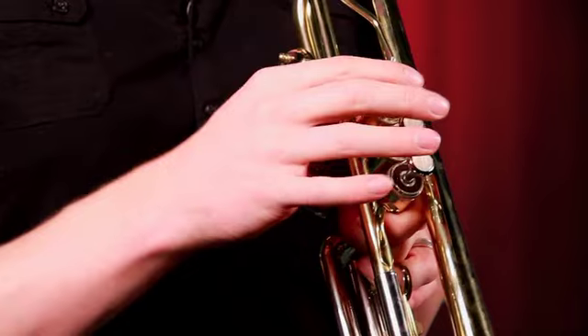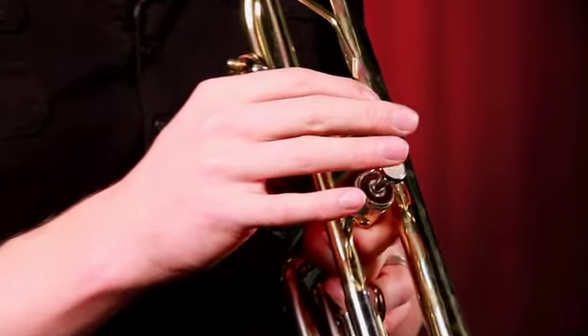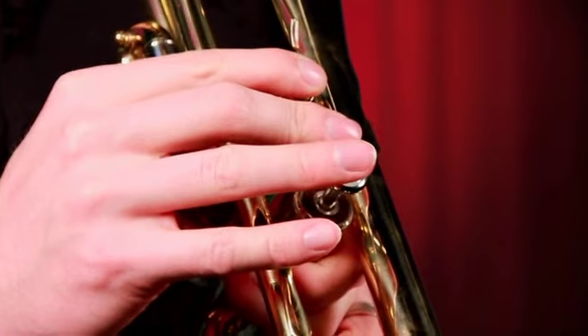First finger, second finger, third finger. So we're ready for our first note. In order to get our first note out, which is called E, we push down the first valve and the second valve and we make a buzzing sound into our trumpets.